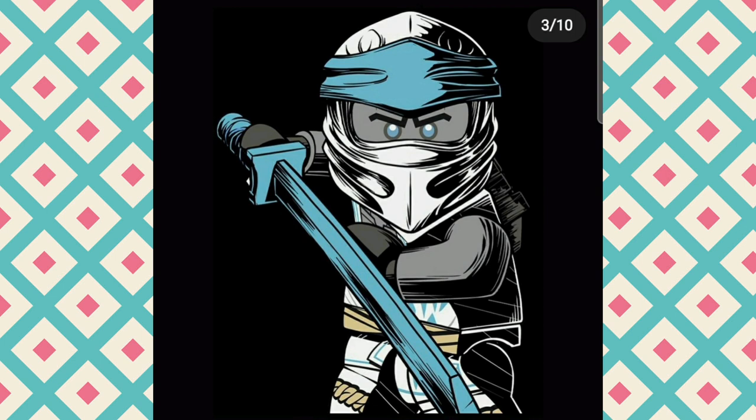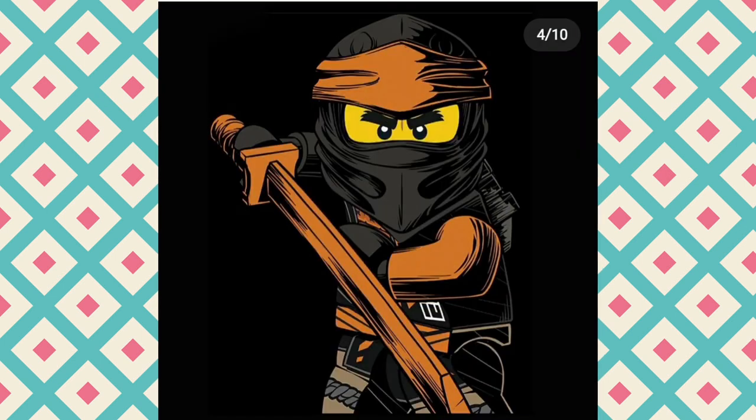People are saying this is going to be their new suit design, and I would like it if they did do all this black cel-shaded printing, because Cole looks absolutely badass here.